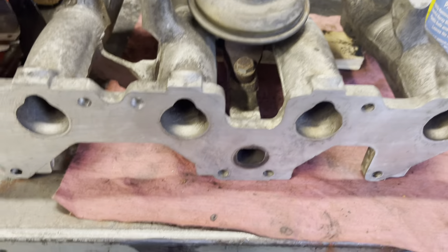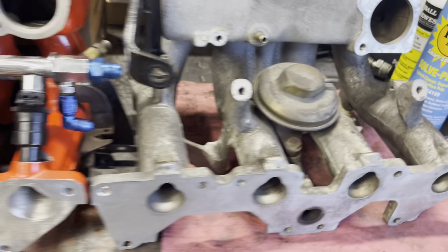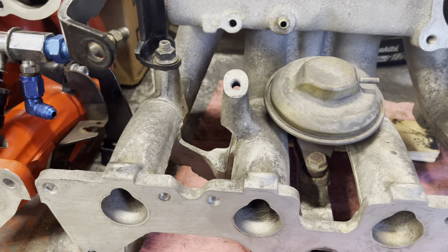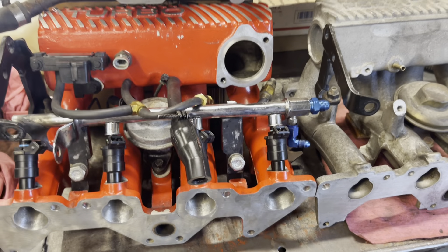I'm going to say the heads are the same and the ports are the same. At this point, GM either was trying to boost the bottom end up a little bit by making the MPFI runner smaller, or they just didn't give a shit about quality control. It's an Opel engine, so however fit and finish Opel gave it to GM is how they ran it. Anyway, this video is getting too long, so let's move on.